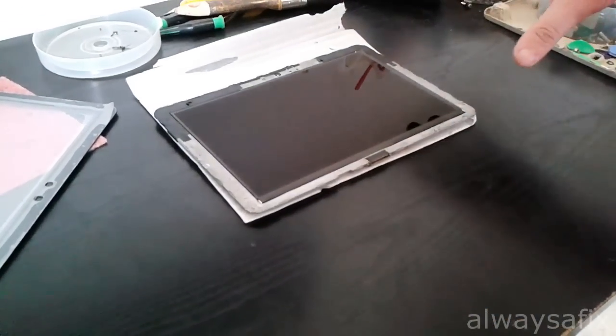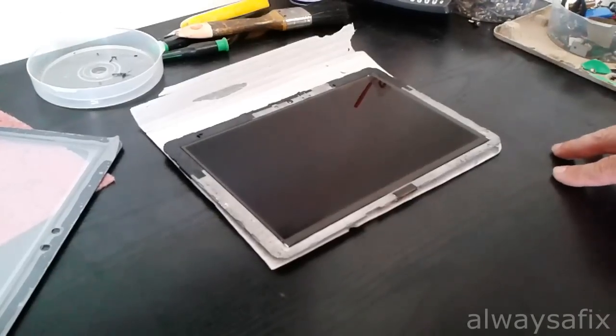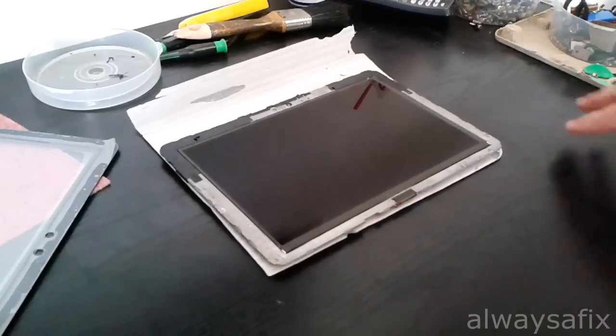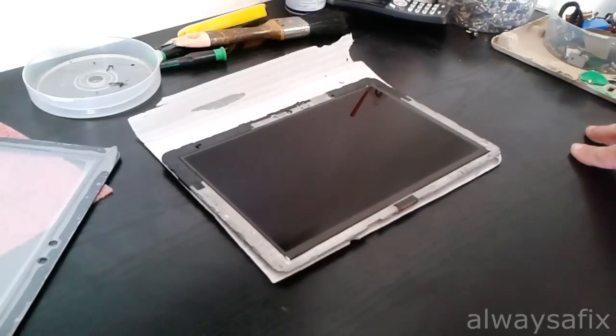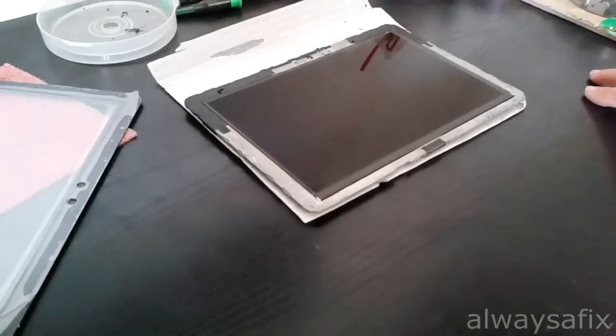Once you finish taking off the screen, go around the frame and clean up any shards of glass or adhesive that's left over, so that the frame is nice and clean for the new glue to stick to.